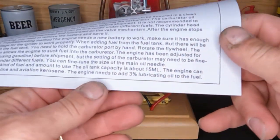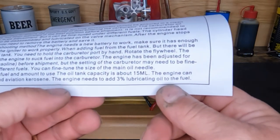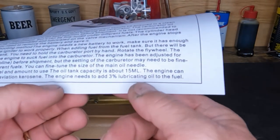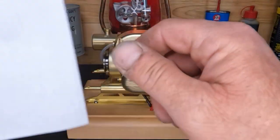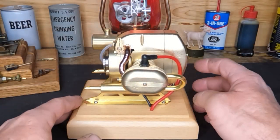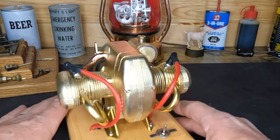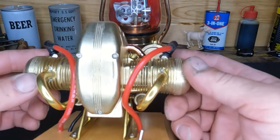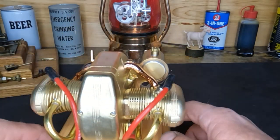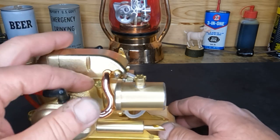Down in here it says the engine can use gasoline and aviation kerosene, and the engine needs to add about three percent lubricating oil to the fuel - so 40 to one, that ought to get it. But before we fire this up, let's take some of these covers off and look inside of it first, just to kind of see what it is. It's new and clean, so all right.